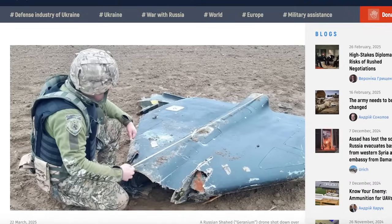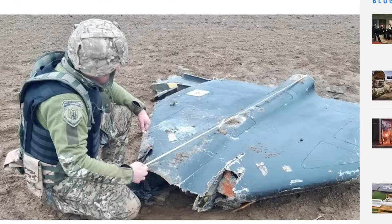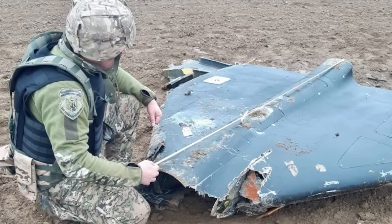These Chinese CRPA antennas were found on Russian copies of Shahed drones in Ukraine. They shot one down, opened it up, and found these antennas. This is reason number 3,401 why we can't trust China for any reason. Essentially, China has turned a blind eye to the unsanctioned chip trade.